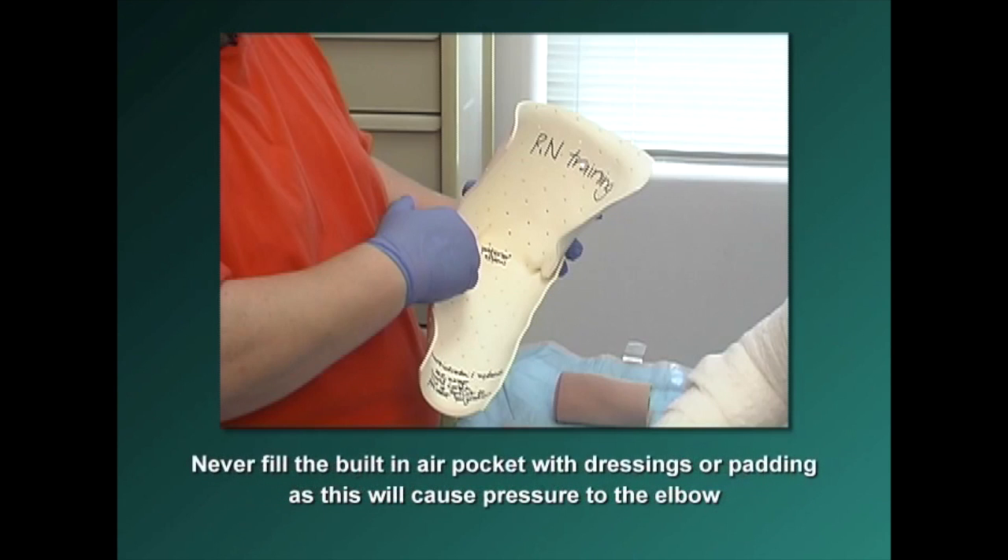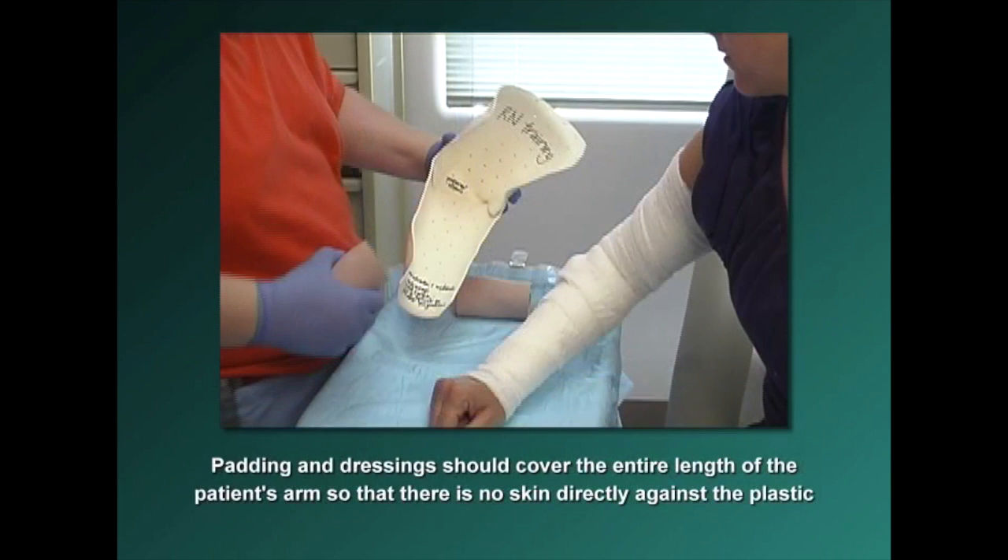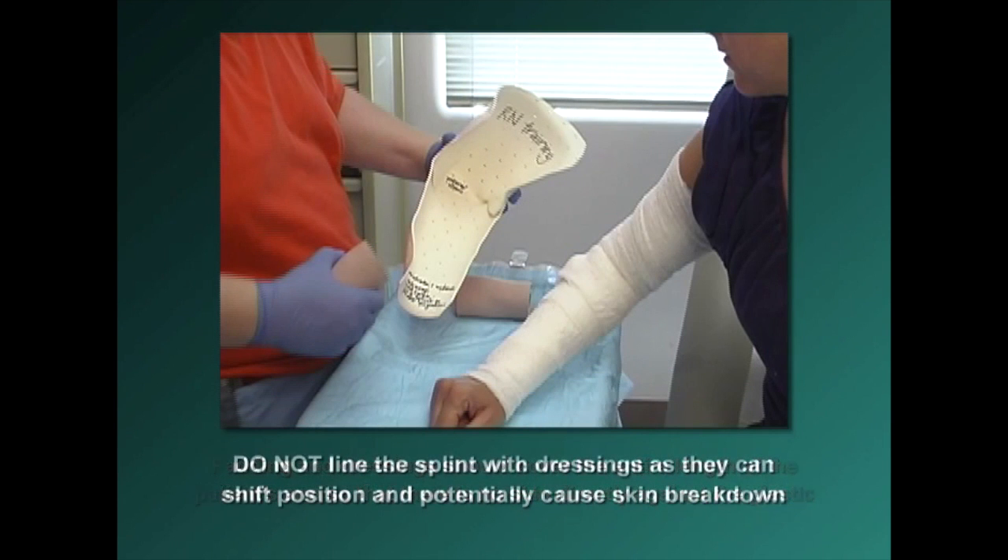Never fill the built-in air pocket with dressings or padding as this will cause pressure to the elbow. Padding and dressings should cover the entire length of the patient's arm so that there is no skin directly against the plastic. Do not line the splint with dressings as they can shift position and potentially cause skin breakdown.